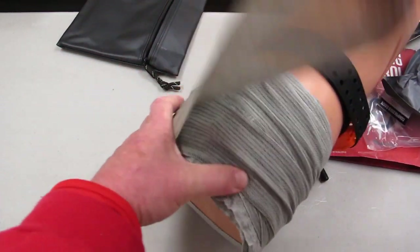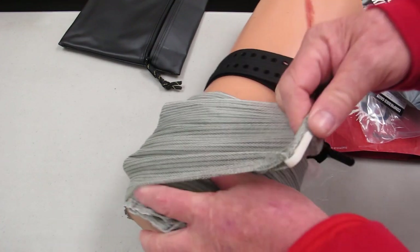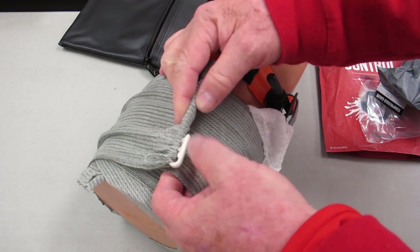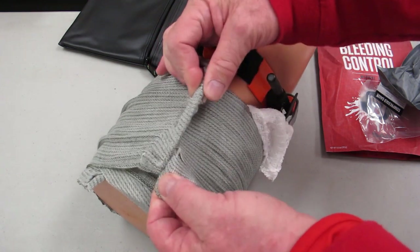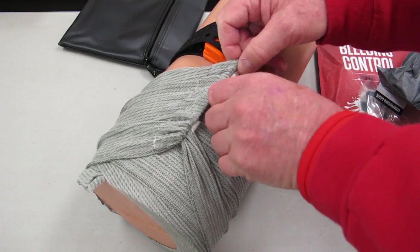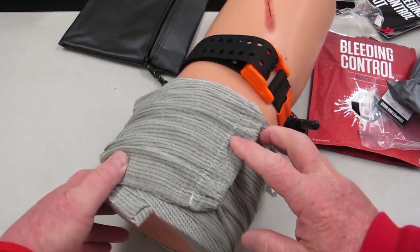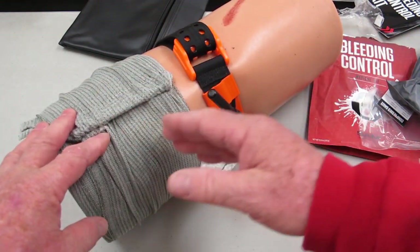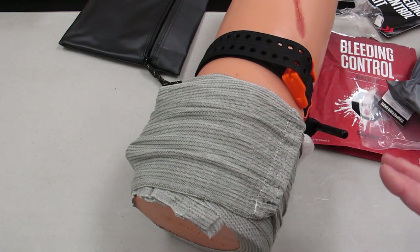So when I'm all done, how do I secure this thing? This is the simplest thing ever — genius. When I'm all done, I've got this clip and I just clip it to the layer below it. That's going to hold it in place. That easy: clip, clip, done. I have pressure on the wound, I've packed the wound, and I have a tourniquet. Hopefully you had enough imagination to see exactly what we were doing there.